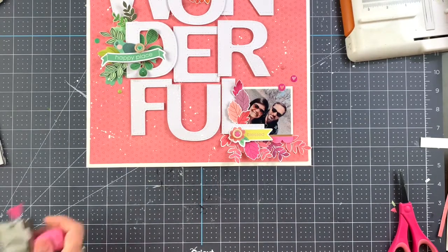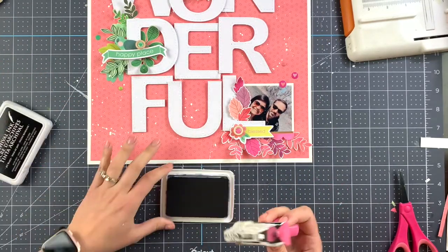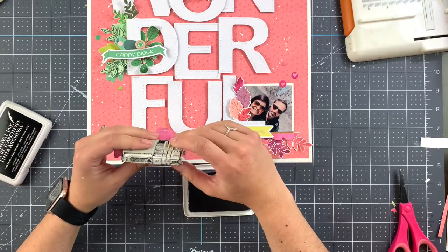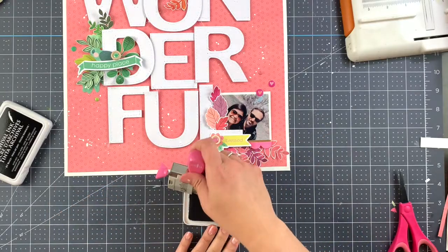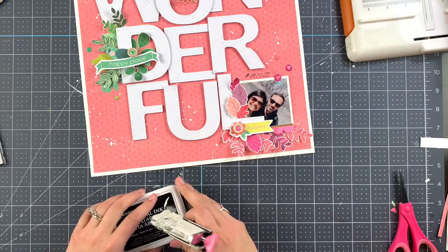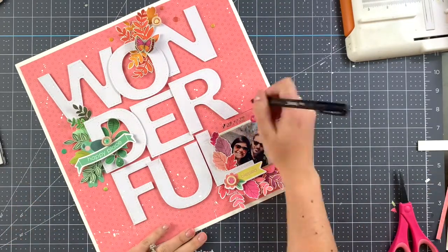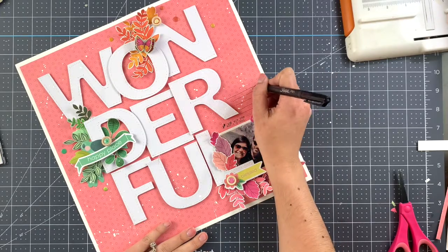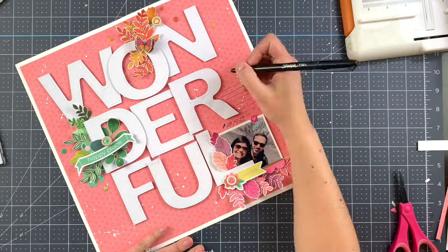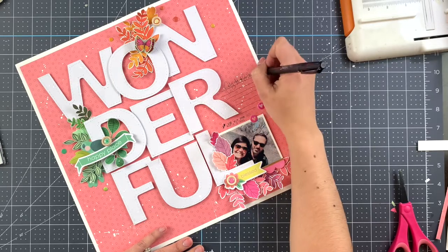The layout is almost done. The last step is to add the date — this picture was taken on our family hike on Mother's Day. I do like to add lines before I start writing the journaling. What I do not know is why I decided to go from the bottom to the top when creating those lines. I'm using a Sharpie pen to add the journaling.